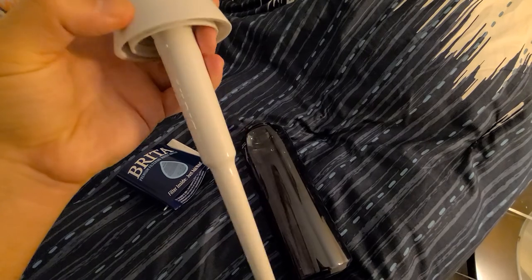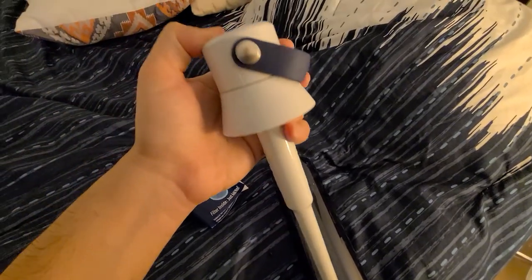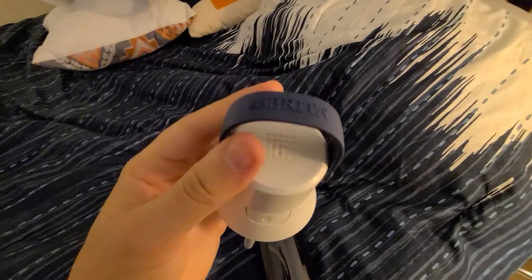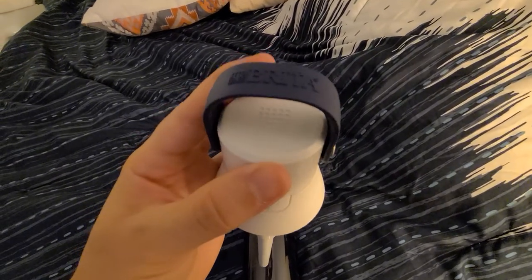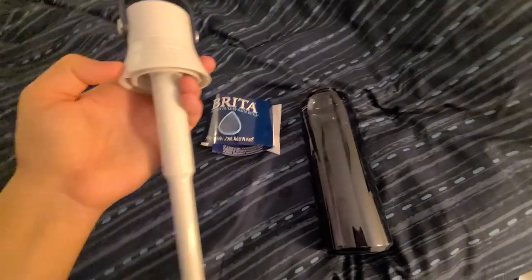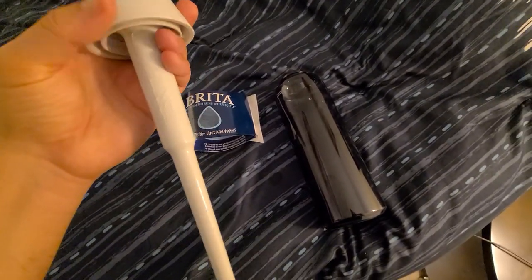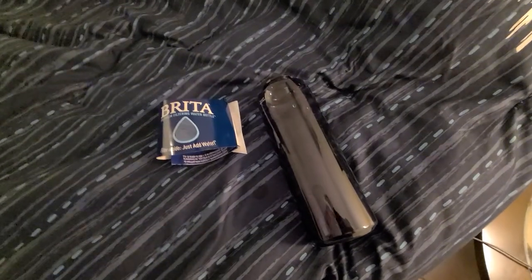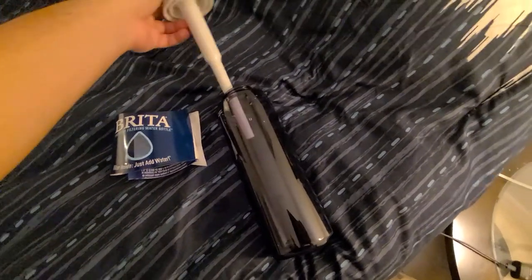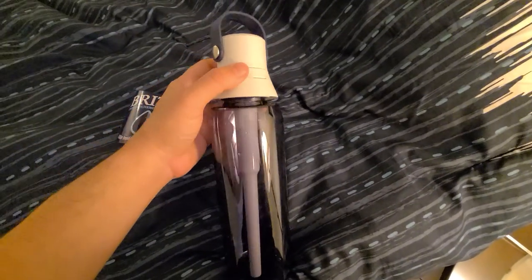I like the design of it — there's a nice design with a little carrying item on top. I paid about a little more than $20 for this water bottle from Target, which in my opinion is quite expensive.